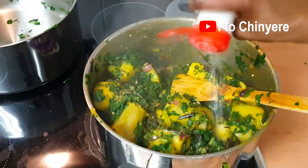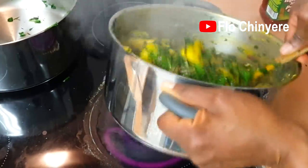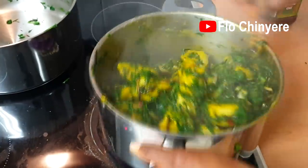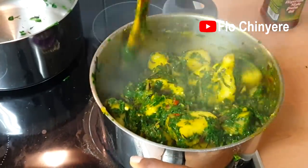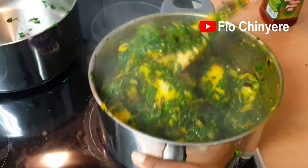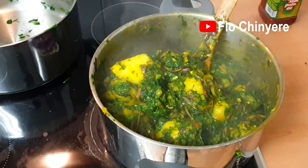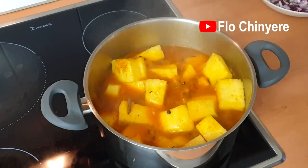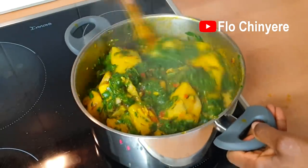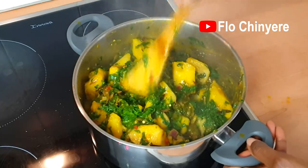Add salt if necessary. Look at that — yummy! Some time ago I prepared another recipe very similar to this one and that recipe got a few people confused. So here are the differences between what I prepared in this video — yam and vegetable, that's jaguaragwo — and the other recipe, yam porridge. That's jipoto poto. I totally made that up! Who knows the Igbo name for yam porridge? Please let me know in the comments.